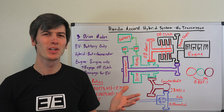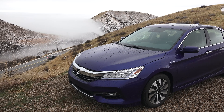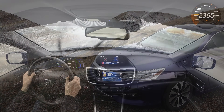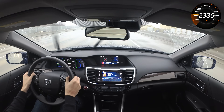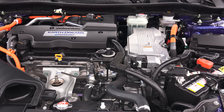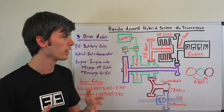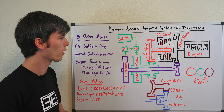Hello everyone and welcome. In this video we're going to be talking about the 2017 Honda Accord Hybrid and how this system works. What's pretty cool about this system, which I recently had the opportunity to drive and test out, is that it has an engine that can drive the wheels but there is no transmission involved.